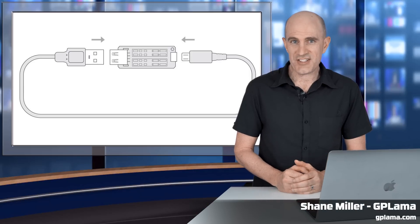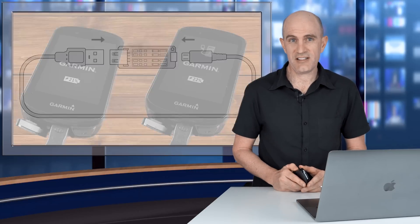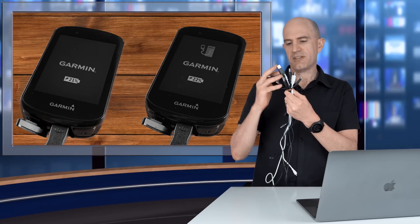Today's video is all about a little gadget that saves time and my sanity when plugging these things into a computer. Now if you're watching this video, it's highly likely you own at least one device that still has a micro USB interface on it. Maybe you own two. This is probably a common sight.